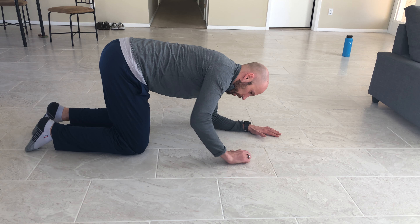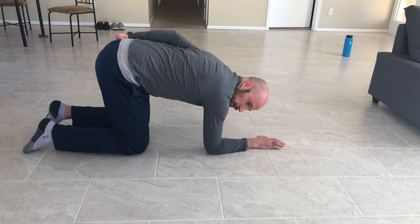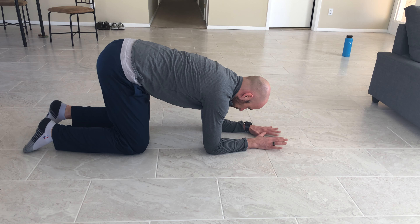You're going to be on knees and forearms. You're going to want your knees directly underneath your hips, your elbows directly underneath your shoulders.